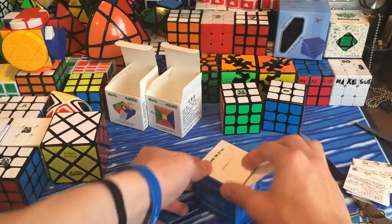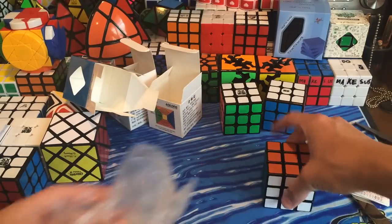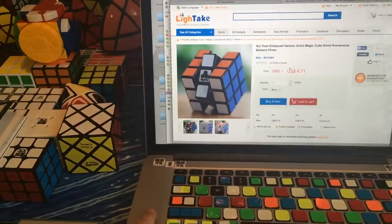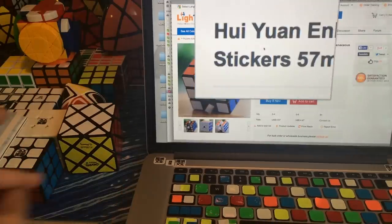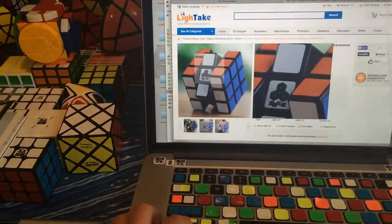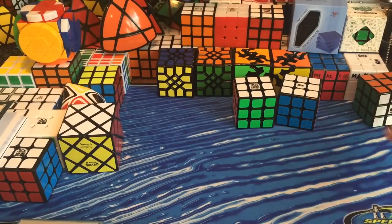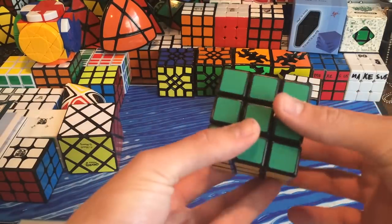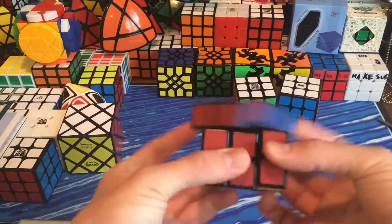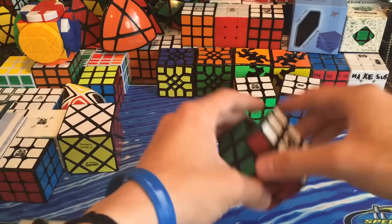Next we have this 3x3, which I will quickly look at the name of after I get it out of the bag. It's about $4.71 on the LightTake site. I did mess up on the price — it's $4.71, not $17. But this is the name of it — I really don't want to butcher it, but I'm going to guess it's the Huion. Probably wrong, but I've never seen this logo before, so I'm not quite sure what the company or brand is. It's a cheap cube. The stickers already feel frosted or textured, and I'm guessing the pieces are like regular pieces. First turns — I think this is just a regular cube.